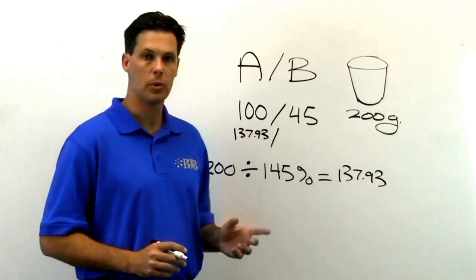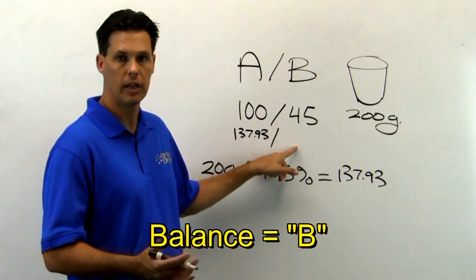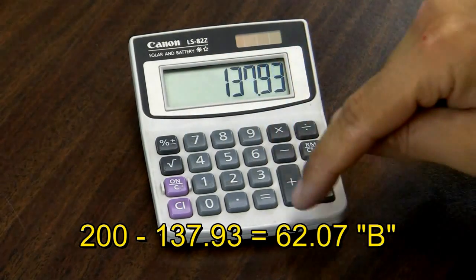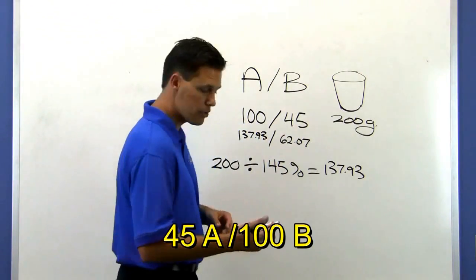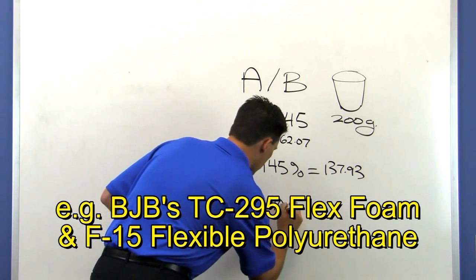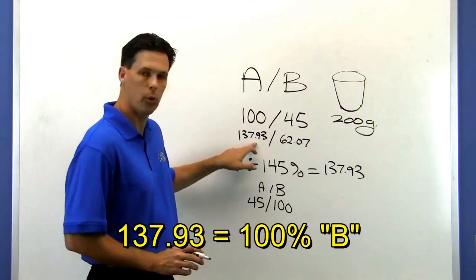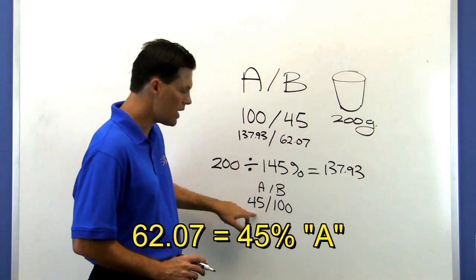The balance between the 200 and the 137.93 is the value for the 45 in this ratio. Simply take 200, subtract 137.93, and get 62.07. If the ratio is reversed — as in 45 to 100 — the formula is exactly the same, except that we put the 137.93 under the B side and the 62.07 under the A side.